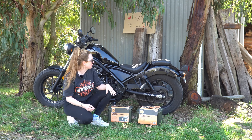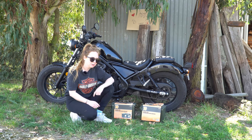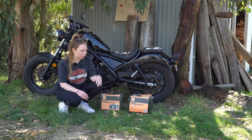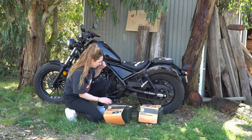Exciting video today. So what we are going to do is put some panniers on the back of the Rebel. We're going to make these panniers ourselves. Way back in a previous video, I talked about putting some ammo boxes on the back. I think ammo boxes just have a tough look.